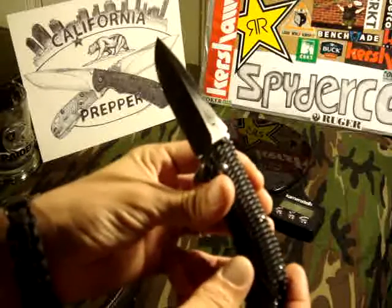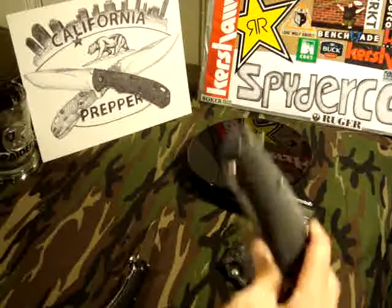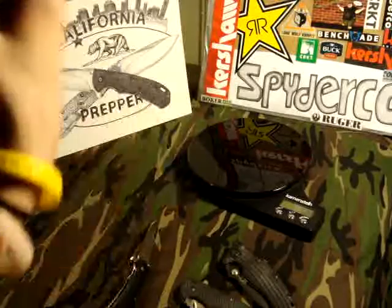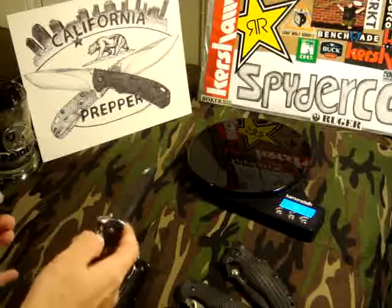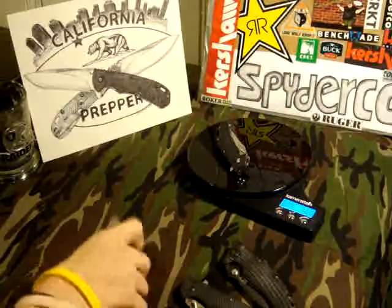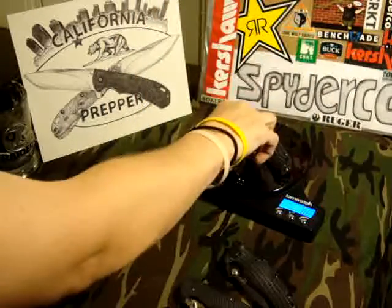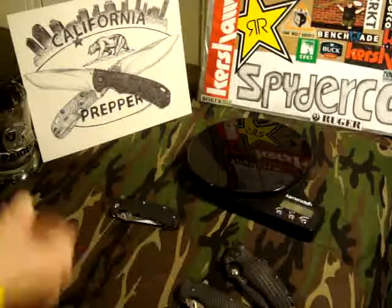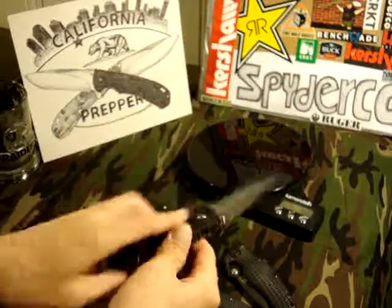That blade is dirty — with these little $12 clones I don't really worry about getting gunk on the blade as much as I do with my 560; that's my baby. Let's check the weight on these — I believe they're 3.3 ounces each. Yep, 3.3 ounces each, 6.6 ounces for both.